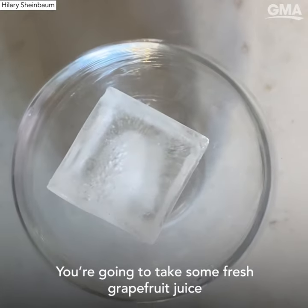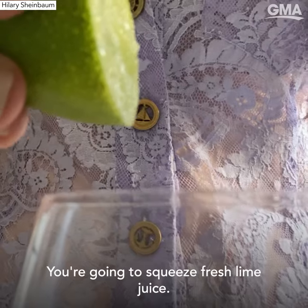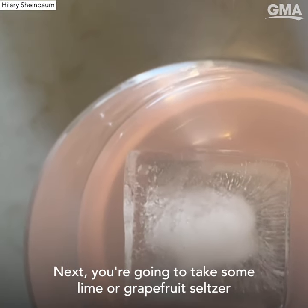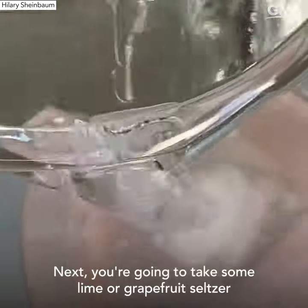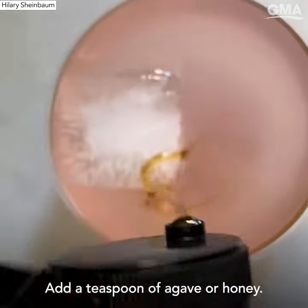You're gonna take some fresh grapefruit juice and pour it in your glass. Next, squeeze fresh lime juice, then take some lime or grapefruit seltzer water and pour that in. Add a teaspoon of agave or honey.